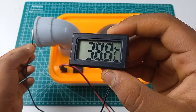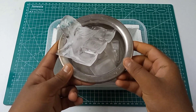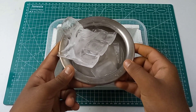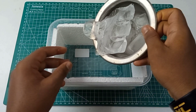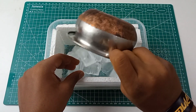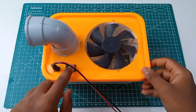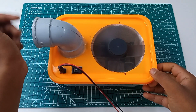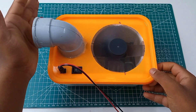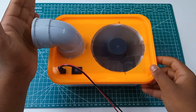Now I will check the temperature with ice cubes in the cooler. Let's test the temperature in the cooler. I will add cool water or normal water, and a little bit of ice cubes, because ice cubes work very good. I will check the temperature in the air.